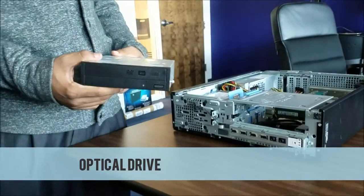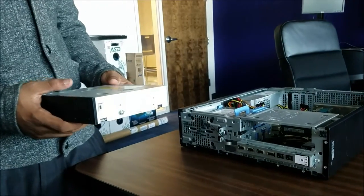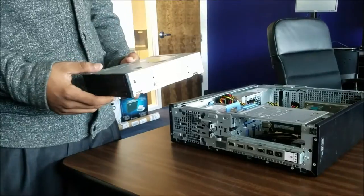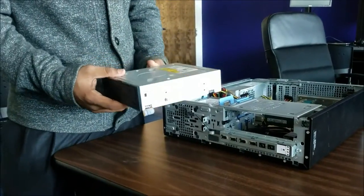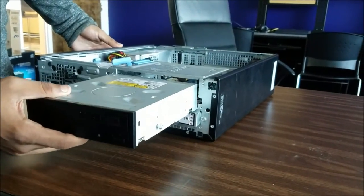What I have in my hand is the optical drive. This is the component that plays CDs and DVDs and also reads and writes data onto those CDs or DVDs. What I will do right now is insert it into the desktop.